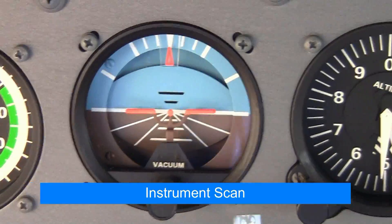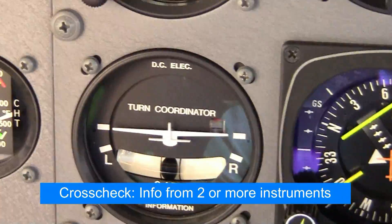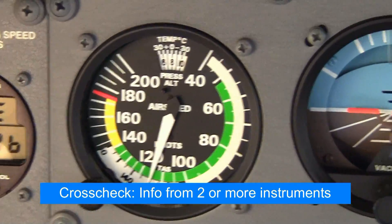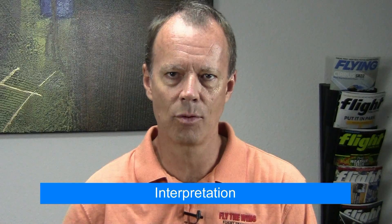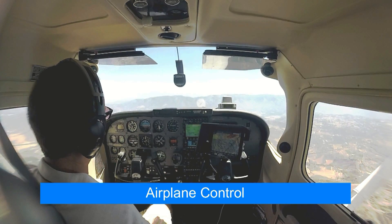You'll learn to scan the pertinent instruments, looking for information from two or more instruments to confirm what the airplane is doing. This is called cross-checking. Then we'll interpret this information and finally control the airplane based on the data we've collected from those instruments.